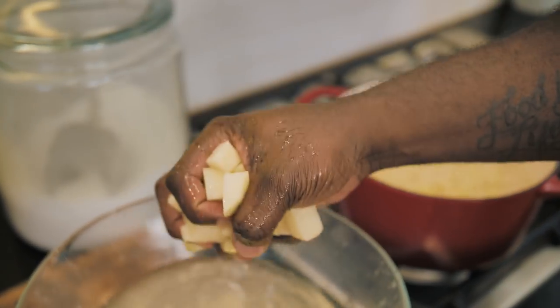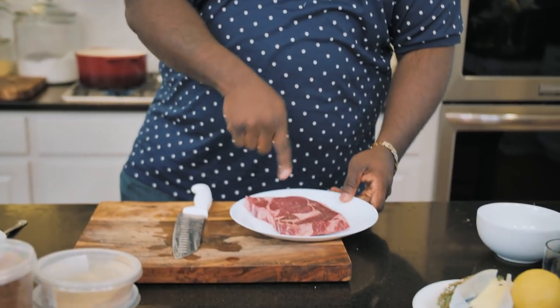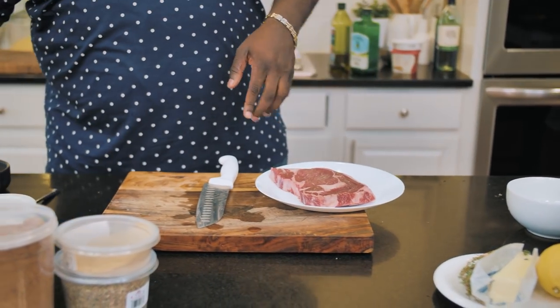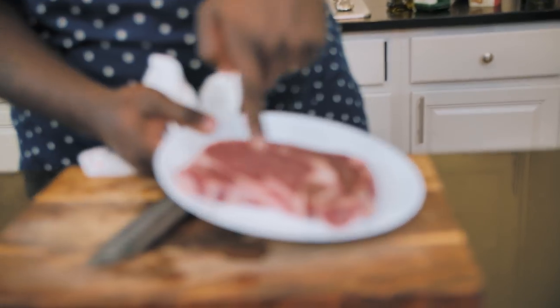While the potatoes are boiling with the garlic, let's make the marinade for the steak. I've got a ribeye — you can use bone-in or boneless, it's completely up to you. This is the one without the bone, but look at this great marbling of fat in here. We're going to get really good flavor. So let's make the rub.